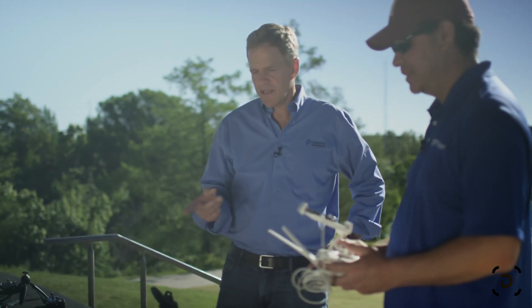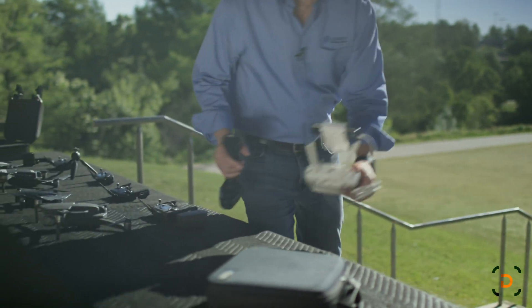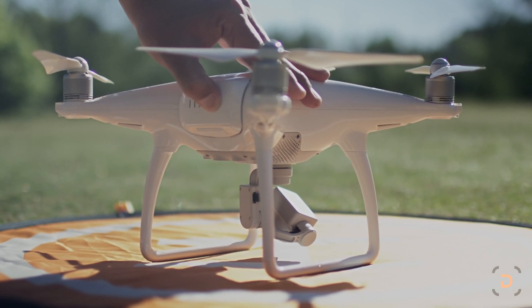Why don't you take the Phantom 4 down to the pad and I'll follow you down with the radios.